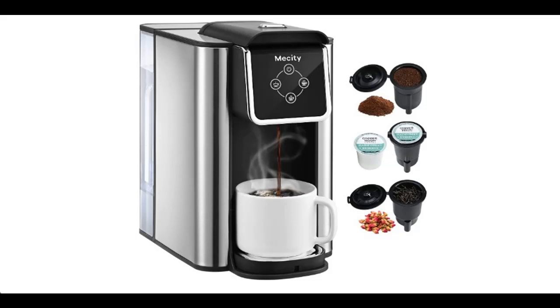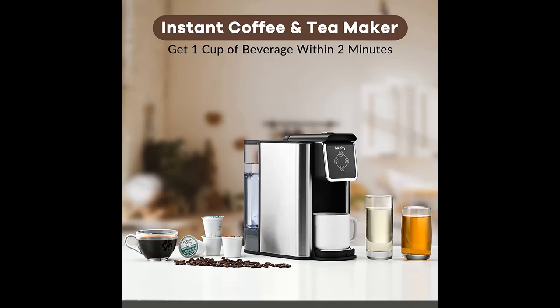Introducing the Messity Coffee Maker, a 3-in-1 single-serve coffee machine compatible with K-cup coffee capsule pods, ground coffee, and leaf tea. It supports a 6 to 10 oz cup size with a removable cup stand.